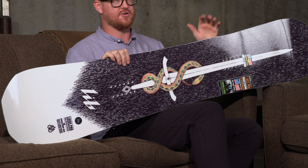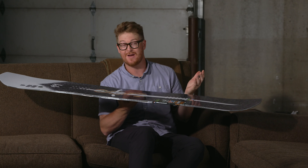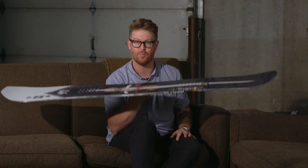It does feature a C2 profile shape, and a lot of people say that the C2 profile is like the perfect profile from Lib Tech. Travis Rice thinks that, and that's why he puts it in the T-Rice Pro Wide.